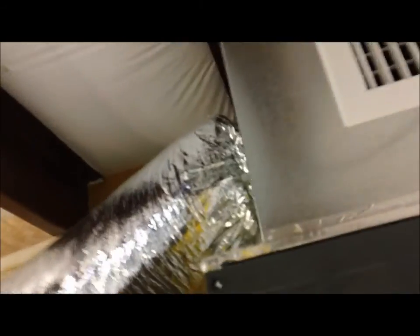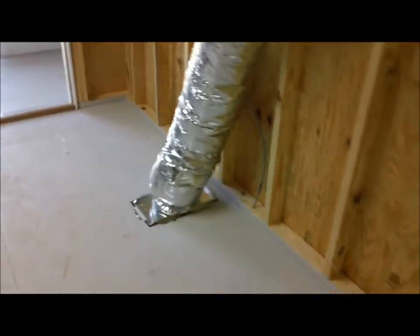I'll take y'all upstairs and show y'all the air handler. Here's the air handler, just sitting up right there. Return flex going into that hole you just saw. That flex run goes into that one register, this flex run goes into this register — that's going to blow air in this room. This room is where they keep their suits — them special suits they wear and they can't get over a certain temperature. Got your line set coming up, around, into the unit.